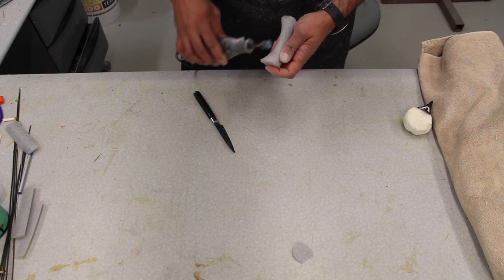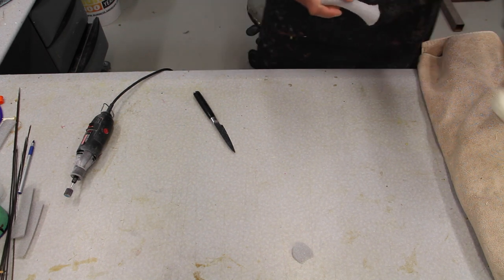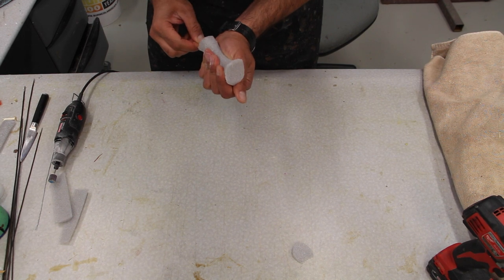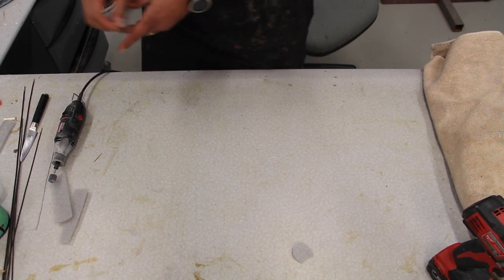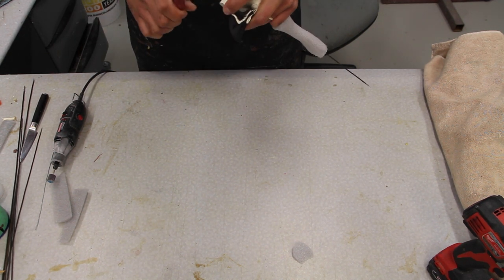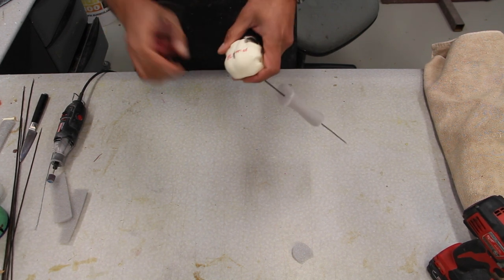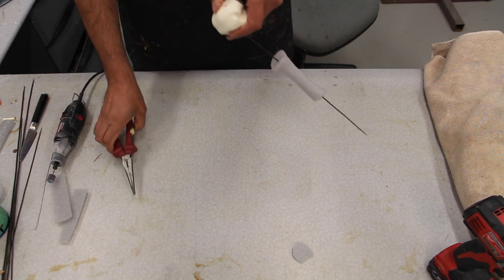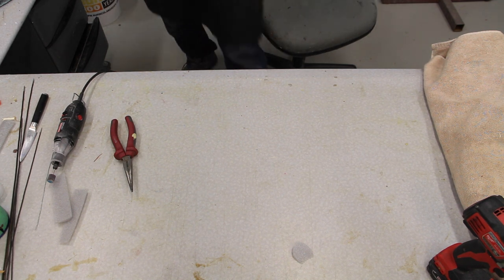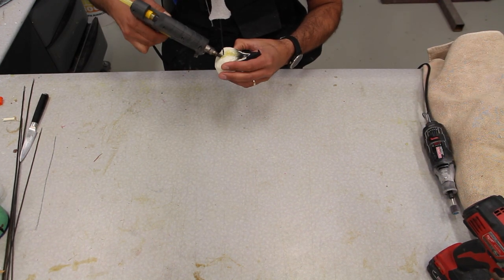The foams I'm using for the neck are called backer rod — I buy them from my local construction store. I think they use them pushed into gaps for creating insulation. The thicker ones I like more because I can carve them down to the shape I like. You can get one-inch, inch-and-a-half, or three-quarter-inch thick, but those are just going to be straight. I prefer the thicker ones so I can carve them. Here we've got the neck ready and the wire is already pushed into it.